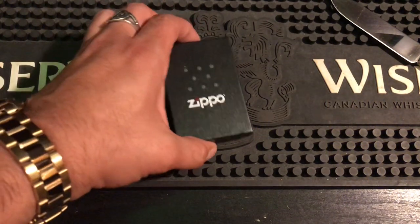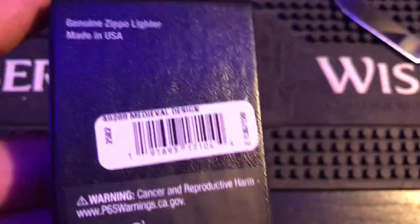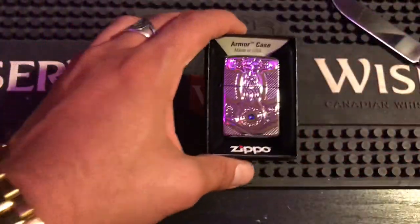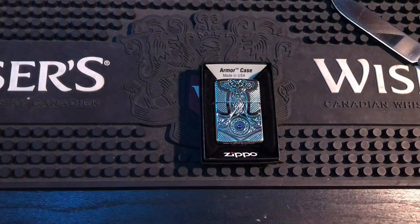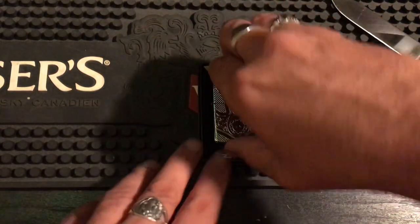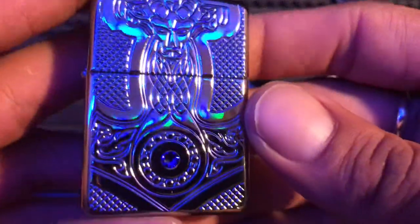Hey everybody, how you doing? I have a very special unboxing for you today — it is a special Zippo given to me from a friend, Zen Toaster. I'm opening it finally today. He's thinking about putting it into rotation and using it. It's a very nice Zippo — armored deep carve. The code is 49289, medieval design, but on the packaging it tells you this is Thor's Hammer, Mjolnir. You can go to zippo.com or just type that code into Google and it'll bring you straight there — it says it levels mountains, all right there on the description.